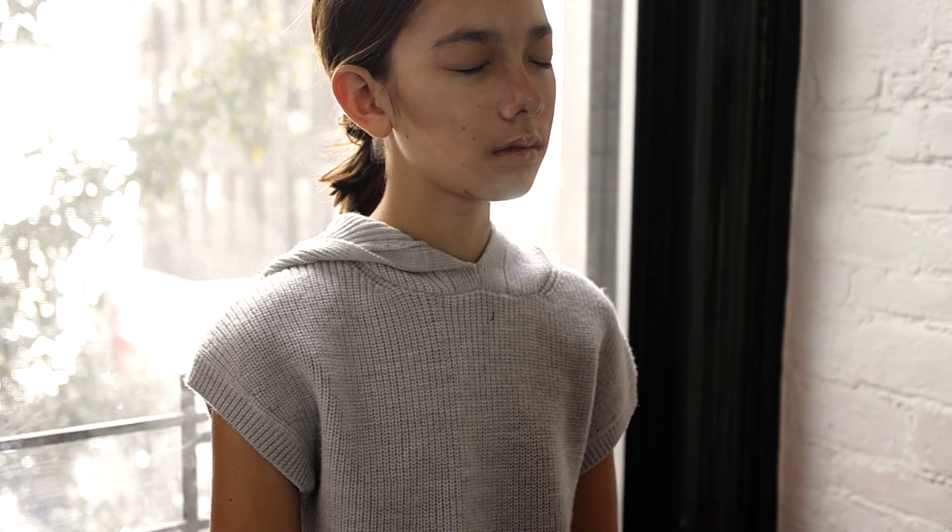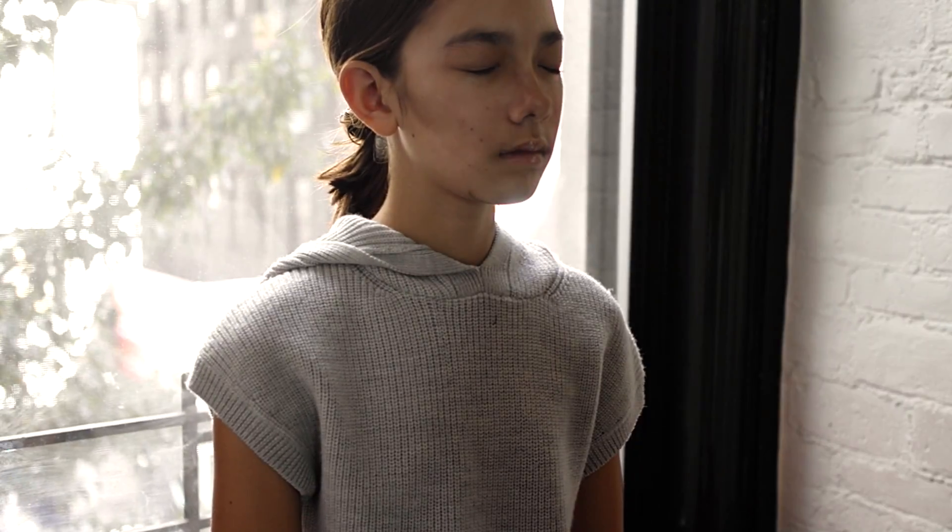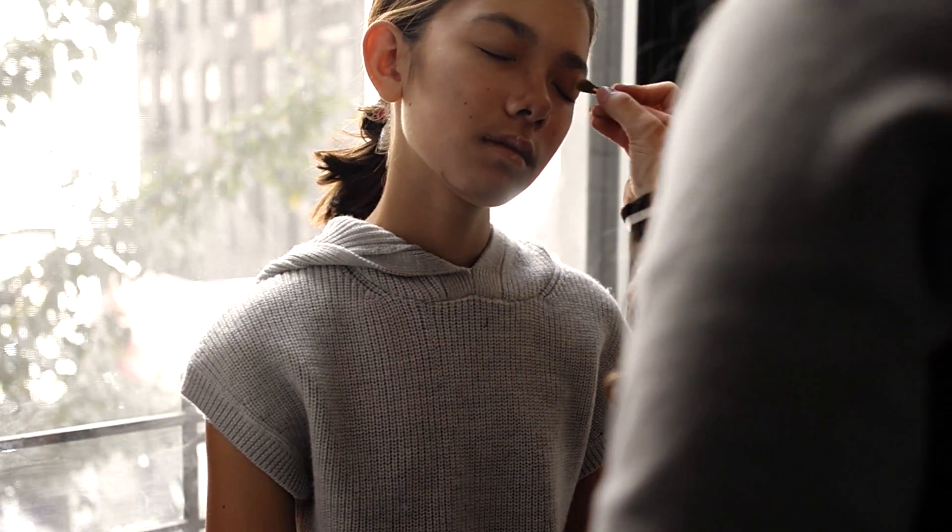Then I'm using a really gold, really shimmery eyeshadow, going pretty much all over but making sure I can still see the base and the other colors I put on earlier. I'm also going just under the eyelid, around the crease, and up towards the eyebrow.